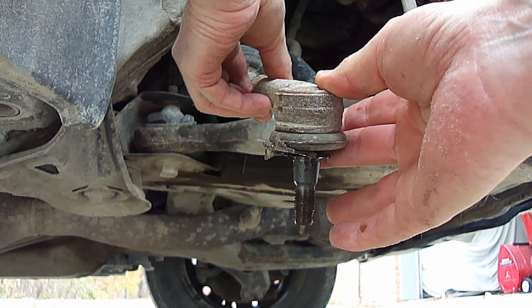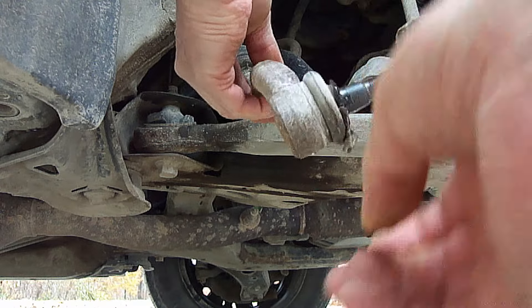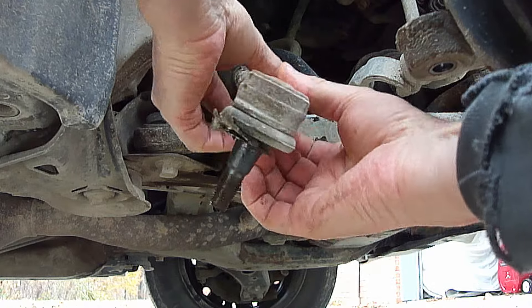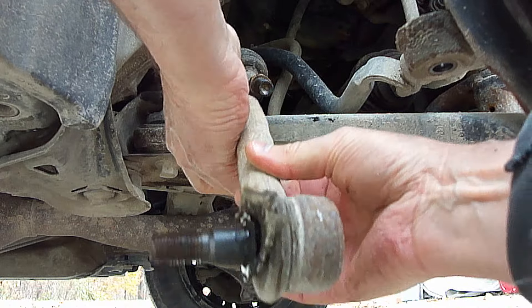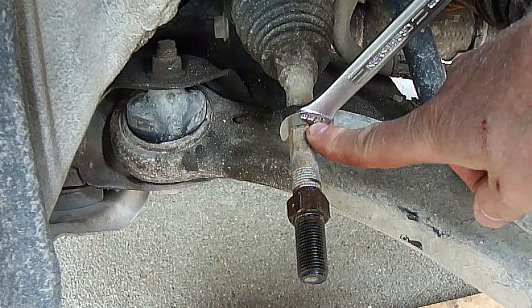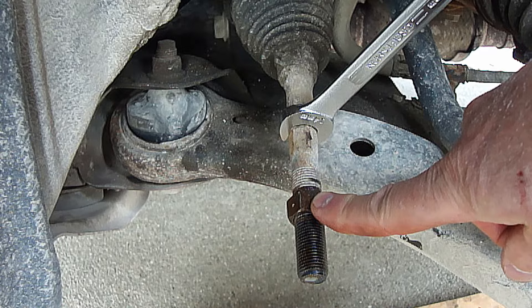Now you want to count how many turns it takes for this to come off — it took 20 turns. Then with a 14mm wrench holding this arm, I'll have to remove this 19mm nut off the rest of the way.